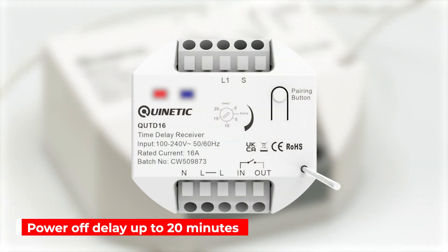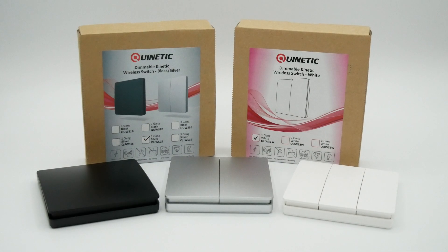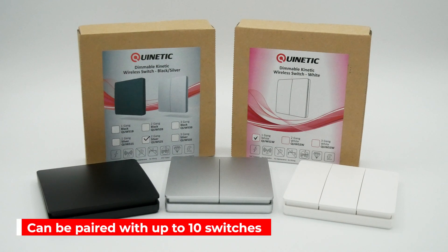The pairing process is very simple and when one or more Quintiq switches are paired to the receiver it is easy to achieve two-way or multiple lighting control. One receiver can be paired with up to 10 wireless switches.